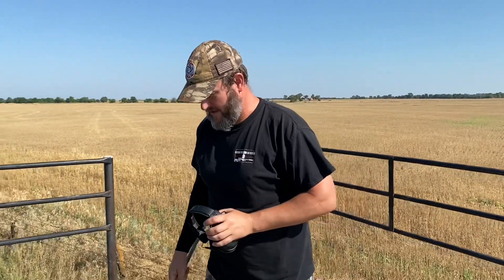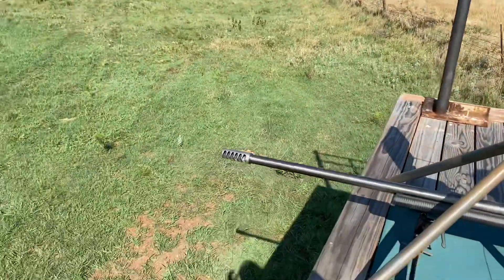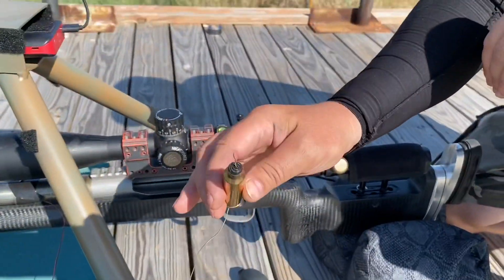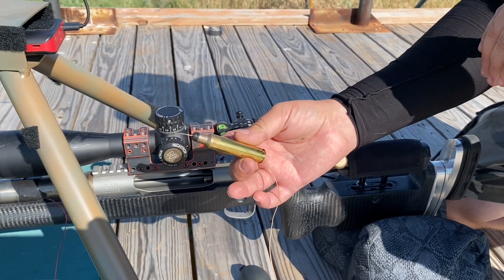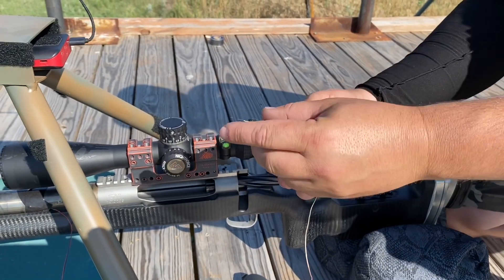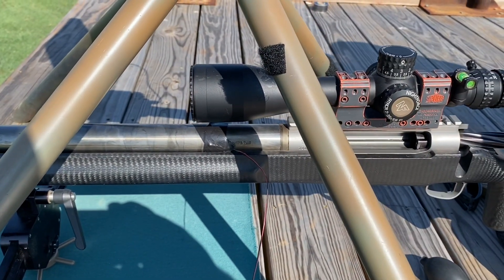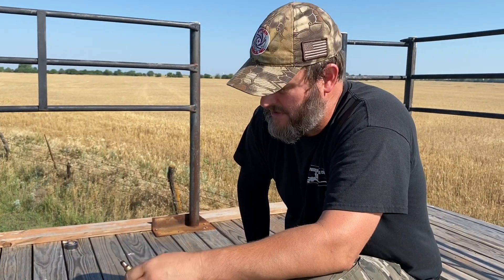I'm doing some load development work with my SnipeTac 390 grain A-tips. I've got a couple of Type-K thermocouples here. Got a piece of my brass, ran the thermocouple through the brass with some silicone tape, so I can take a temperature reading from the inside of the barrel right where the bullet would sit. I've also got another one taped with silicone tape right to the end of the chamber.